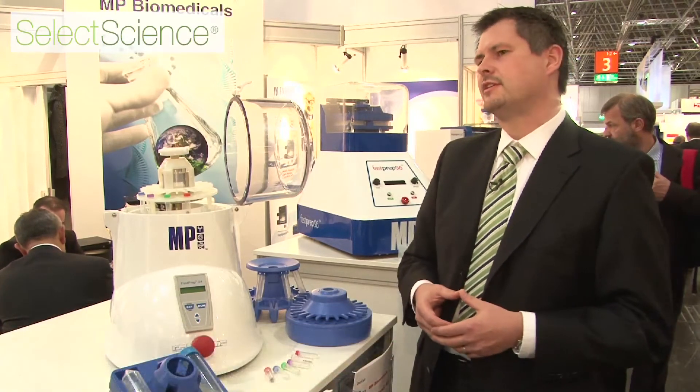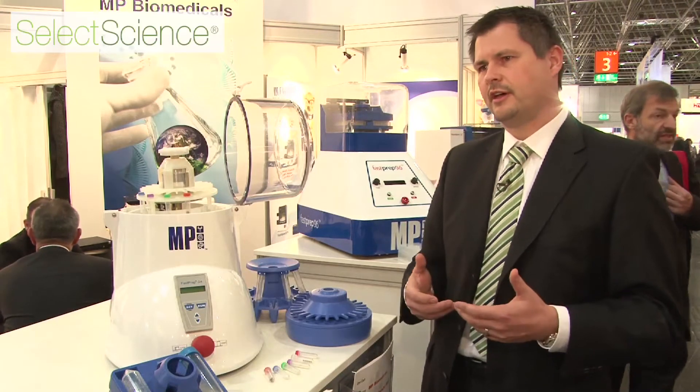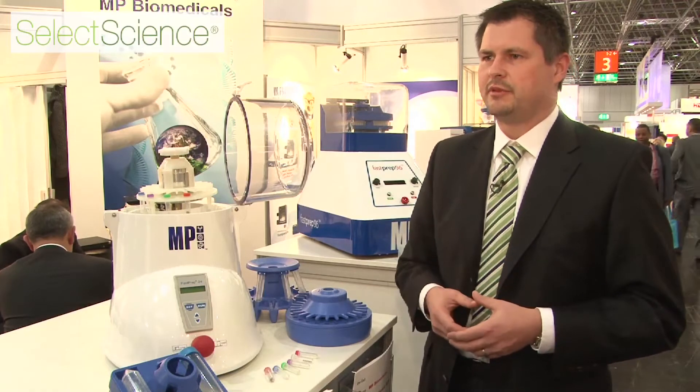Hi, I'm Thomas. I'm working for MP Biomedicals. We are a company that supplies researchers and academic institutions all over the world with a lot of kinds of chemicals and stuff for molecular biology and immunology, apoptosis, and everything your lab needs.